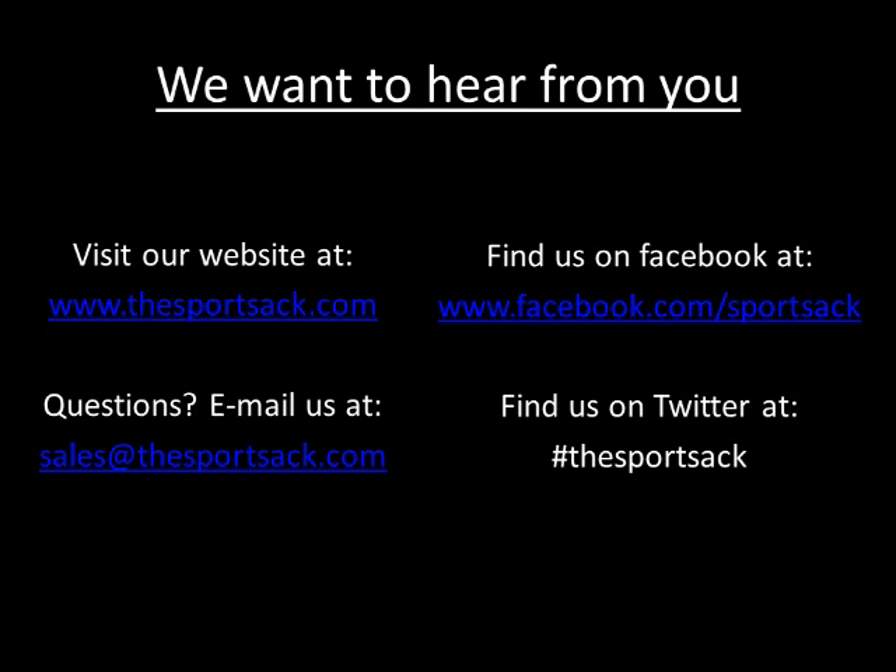You may be asking yourself: it's obvious that the Sport Sack leaves no residue, but how do I know it actually absorbs moisture? Visit us at www.thesportsack.com and check out our more detailed demonstration videos for your respective sport. And while you're there, check out our feedback page to see what those who have already joined the Sport Sack lifestyle have to say about this great product. You can also follow us on Facebook and Twitter.